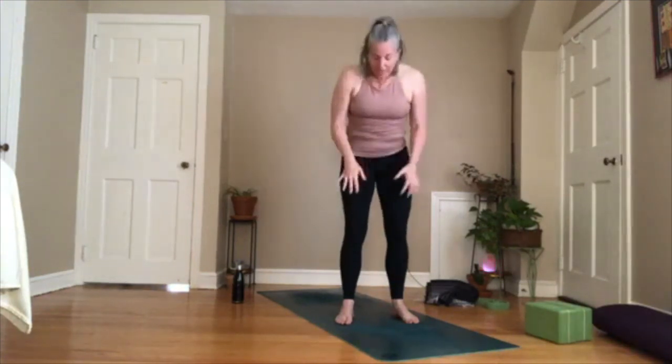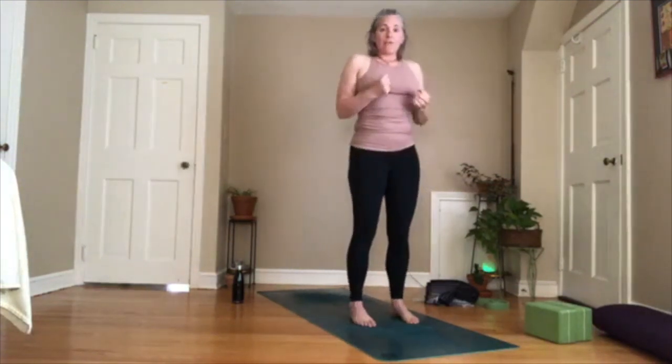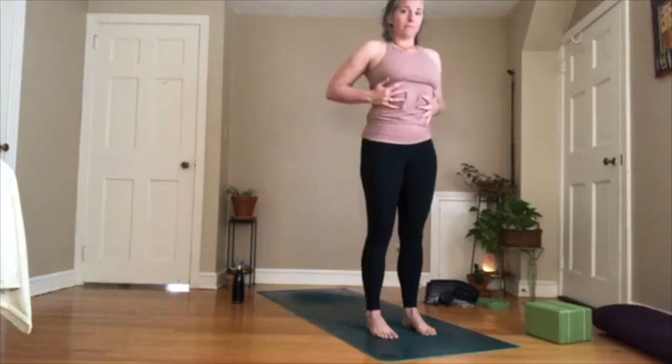Now we're going to do that series again, but this time I want you to concentrate on belly drawing in and up — corset wrapping tightly so these lower ribs are being pulled in. And get your legs involved. Part of our core is our legs and our back — it's not just what we can see here. It's everything: our glutes, our legs, our hamstrings, back muscles — everything from about here to here, all the way around 360 degrees. So keep everything drawn in. Think about your leg muscles, especially your upper legs, drawing into the bone. Keep the belly drawn in so your tailbone's dropping.